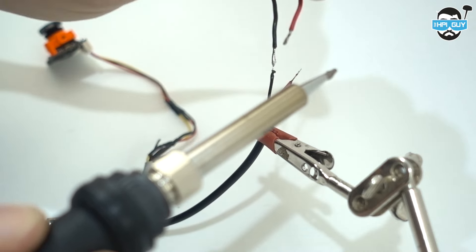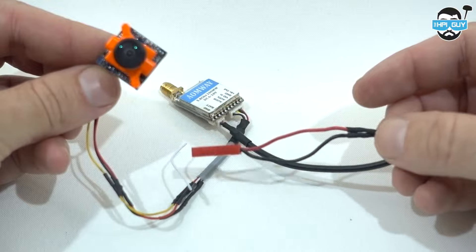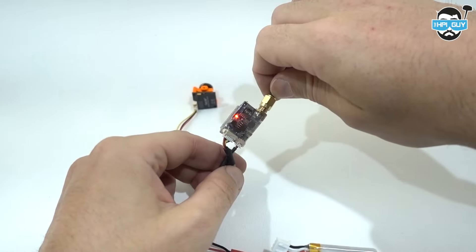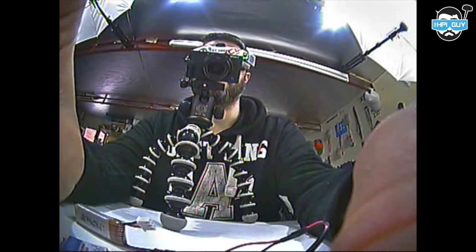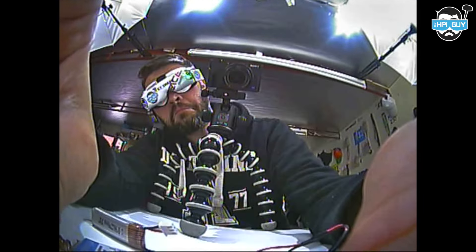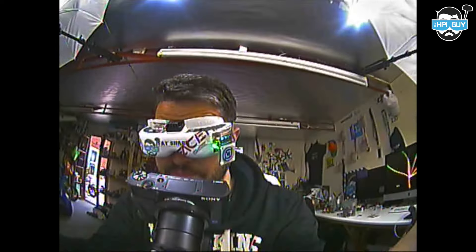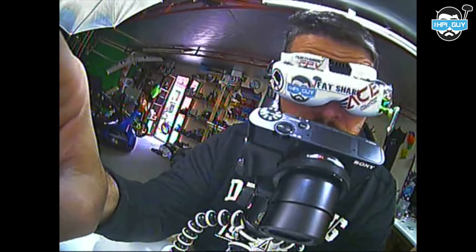I've simply used a cheap video transmitter with a 5-volt output to power the camera, running it all from a two-cell 300 milliamp LiPo. You'll need to bear in mind that the video footage you're seeing here isn't going to be as good as the quality I was seeing in the goggles — the DVR compression really does lose some image quality, and then once rendered and uploaded to YouTube, we lose quality again.